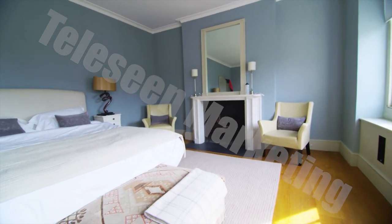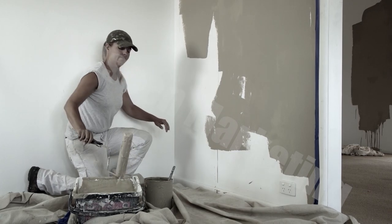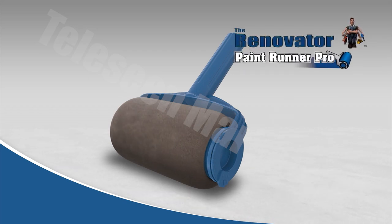Do you love the look of a freshly painted wall, ceiling or fence but avoid painting because of those dreaded roller drips and splatters? Then what you really need is the all-new Renovator Paint Runner Pro.